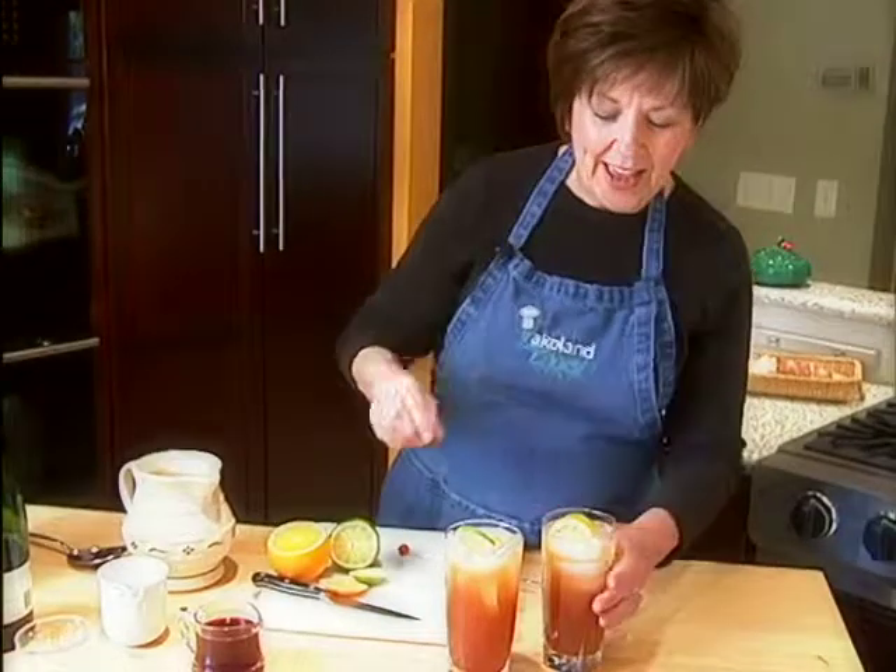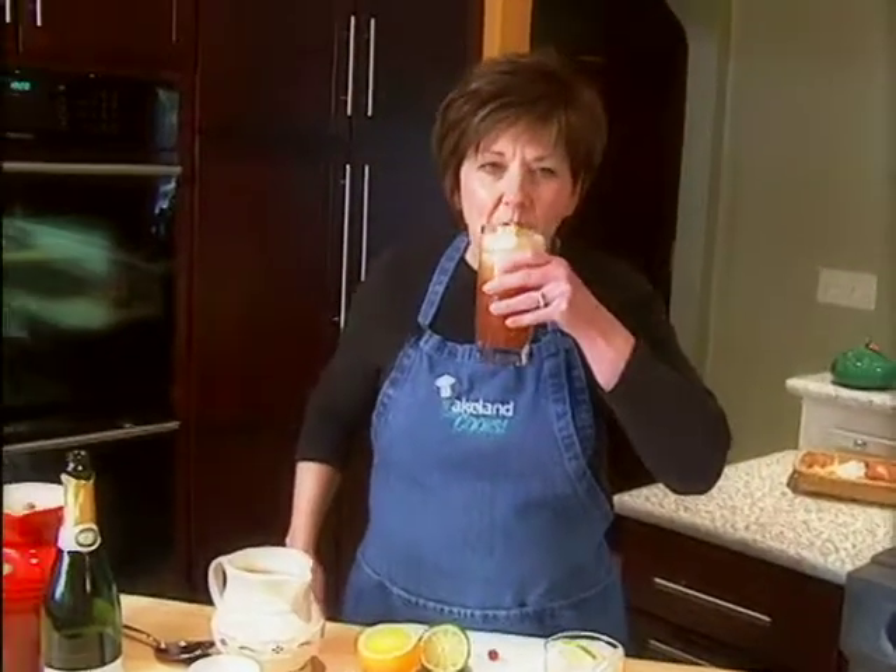Isn't that pretty? Let's give it a little taste and see how it is. Oh, that is so good! If you didn't want to use the sparkling pear juice — I just found this at the local grocery store — you could also use any of the carbonated lemon-lime beverages like 7-Up or Sierra Mist, or even ginger ale would be good too.